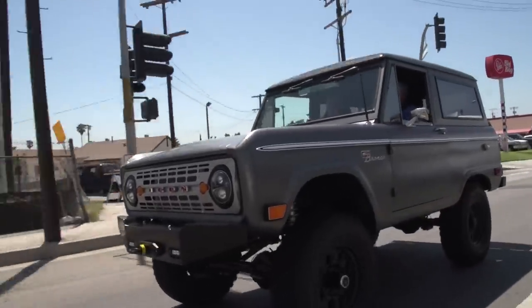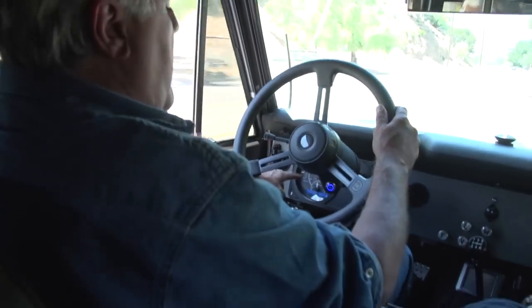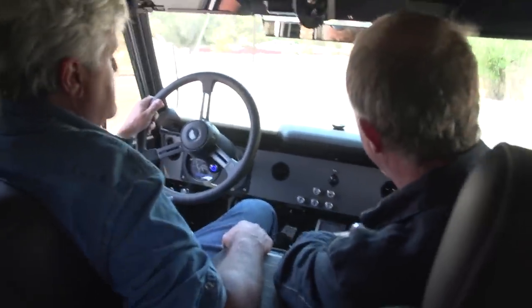You don't jump the Bugattis? Don't jump the Bugattis, no. You've got air conditioning and a modern stereo, disc brakes. Your speedometer, all your gauges are in this part over here. You've got lights, wipers, fan, vent, and temperature. And then my AC vents we sourced from Cessna, so they're quality anodized aluminum instead of plastic.